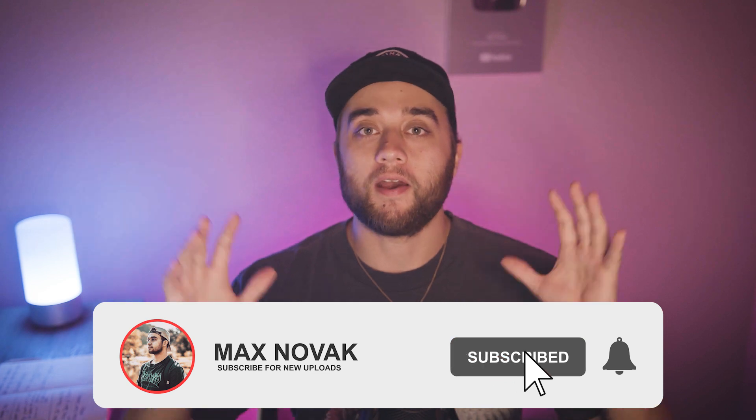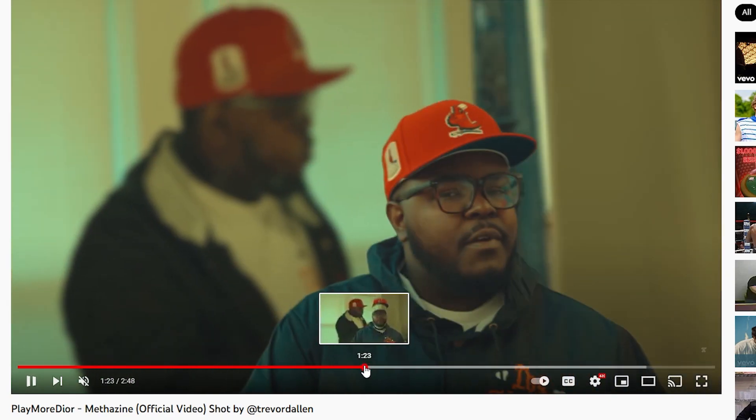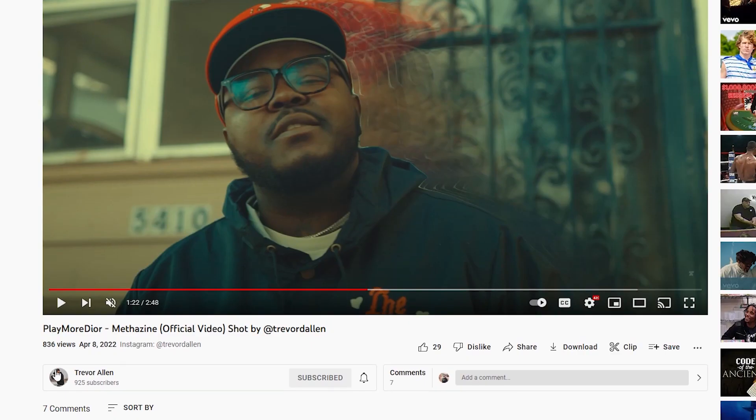Welcome back to another video. Today we're talking all about this awesome freeze frame construction animation — whatever you want to call it. It looks super cool and there are a lot of different ways you can experiment with this and create some really cool looks. It's going to be super fast and super easy. This is 'Play More' by Dior Methazine, shot by Trevor D. Allen — I'll leave his Instagram down below. You guys DM'd this to me asking for a tutorial. I recommend you learn from the steps, don't just try to recreate what they do — really learn and then experiment.